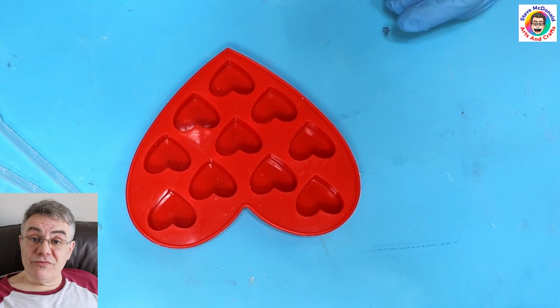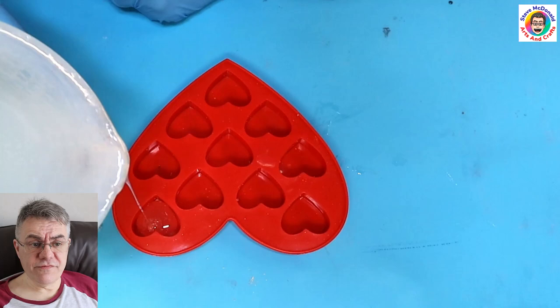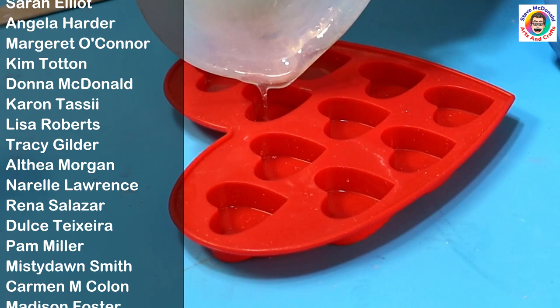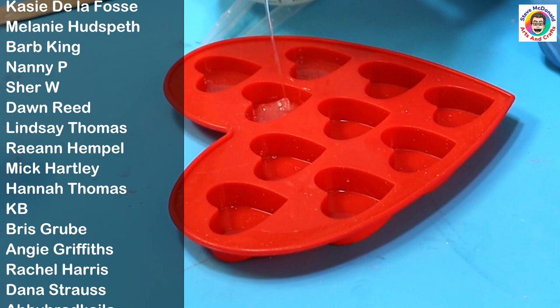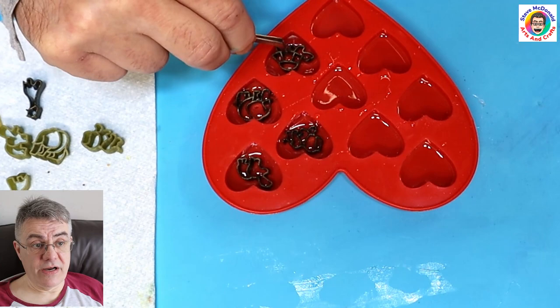I've mixed up all my resin now and it's ready to put into the moulds. I wish I'd left it about five more minutes just to degas but I was a little bit impatient. I'm only filling these moulds about a quarter full to leave space for the pasta shapes to go in. I'm popping in the pasta and I'm not pushing it down — just really letting it settle to where it is.